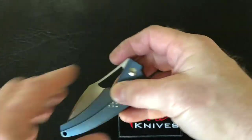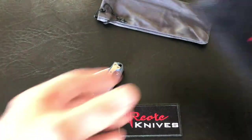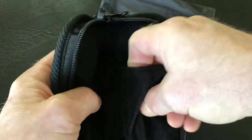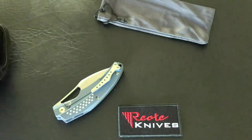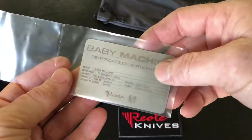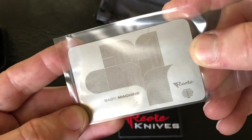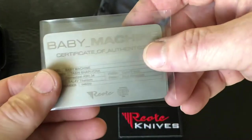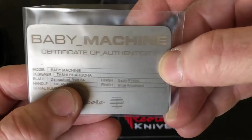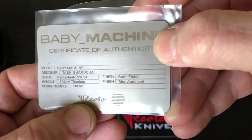The knife does come with a few things. It comes with this little knife bag — a nice knife bag with a zipper pouch that holds everything together. There's some extra hardware in there as well. It comes with the Riat Knives cleaning cloth, and also this hard card metal card. It's a numbered run — this one being 46 out of 200, Toshiburucha Baby Machine blue anodized by Riat.